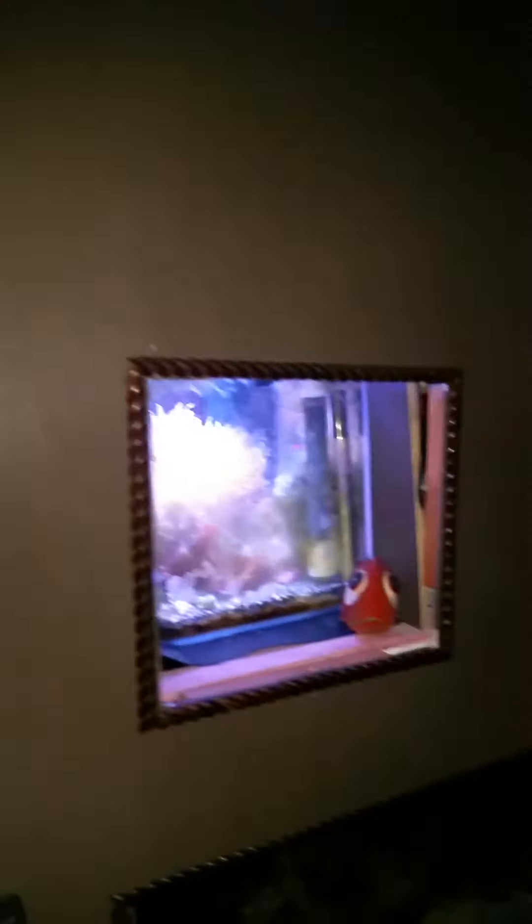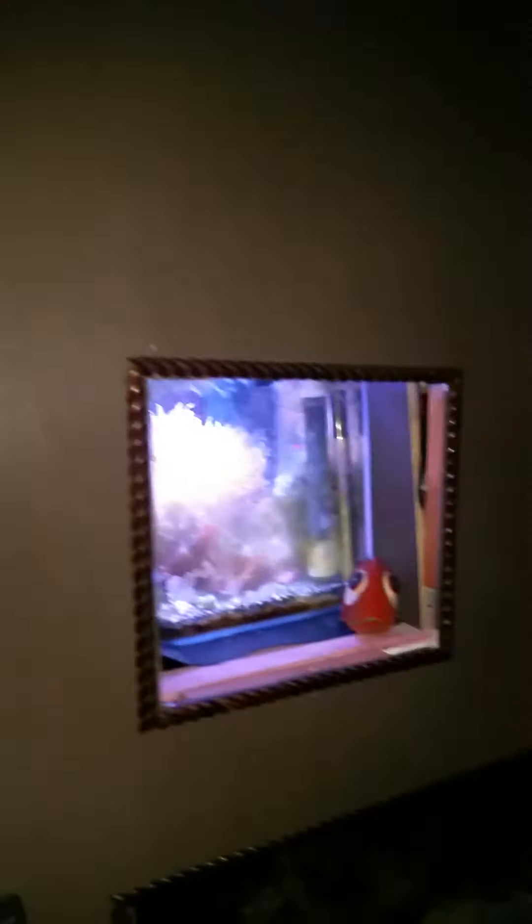The algae — like I said before, I wanted to have some algae to make it look kind of natural, but it's getting out of control. It's a pain in the butt. Every time I do water changes I yank them out, but they just come right back.